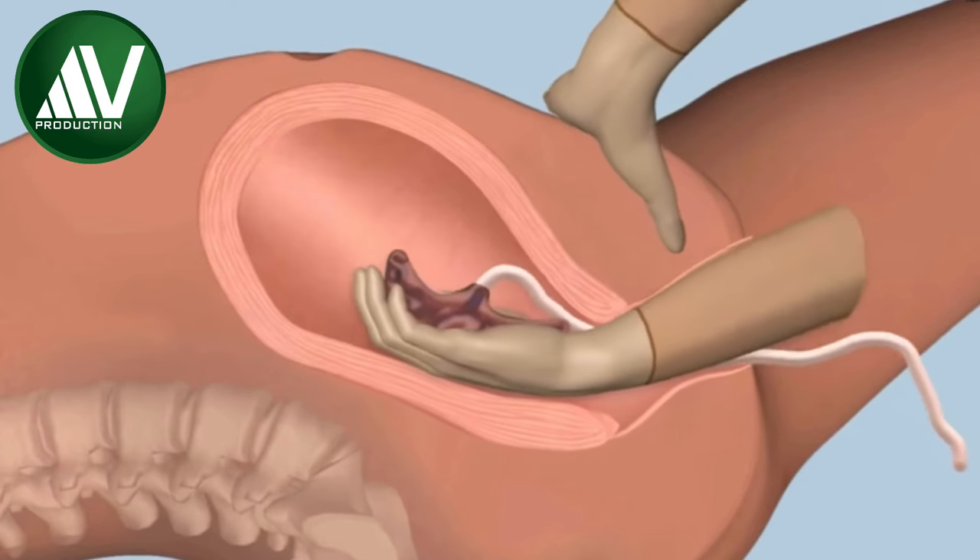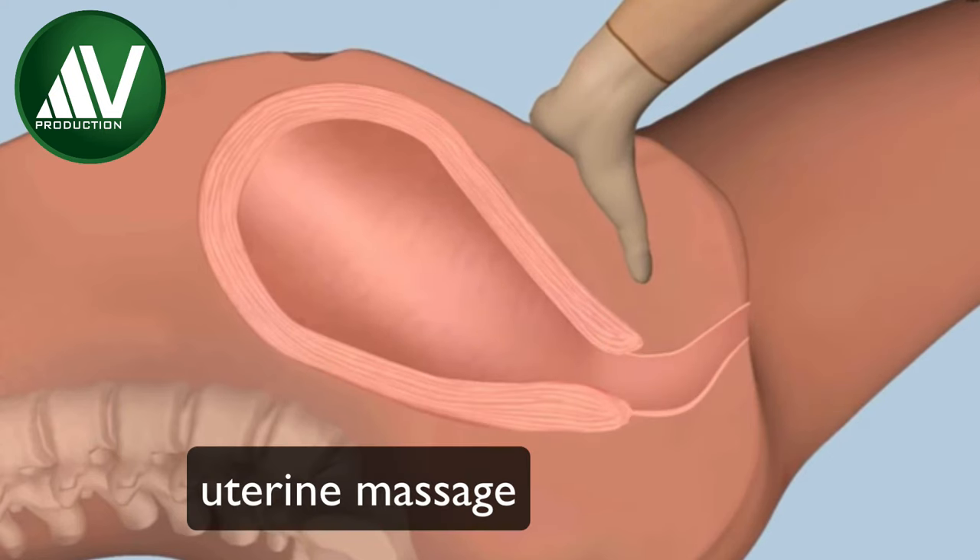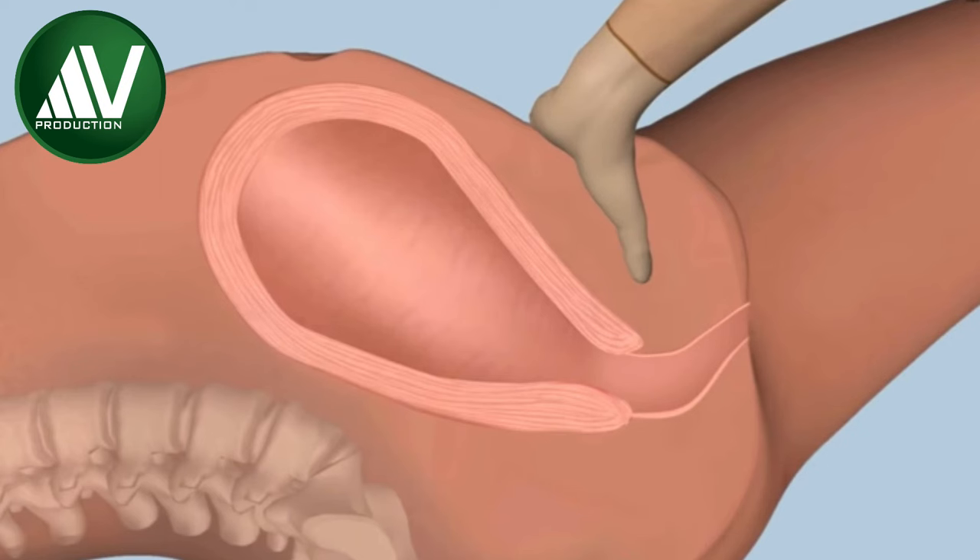Once the whole placenta is detached, remove it through the vagina, using the left hand to massage and guard the uterus and prevent uterine inversion.